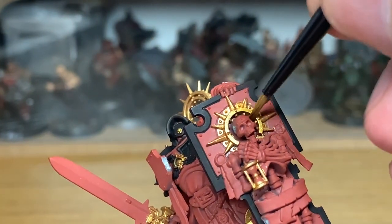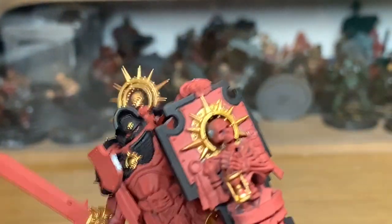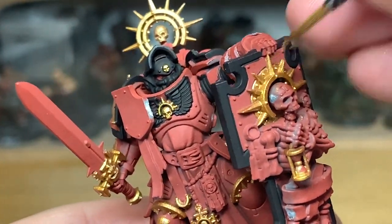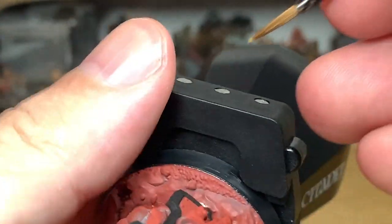So quite a long video of this because it is such a detailed model, but it is worth putting in the time and the effort for it because it is absolutely stunning. Lots of amazing details on it as well, which is good to paint up.